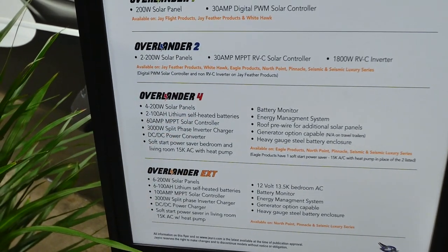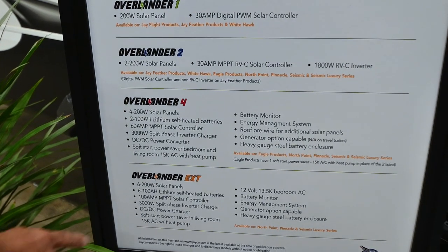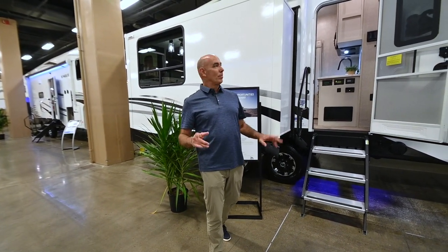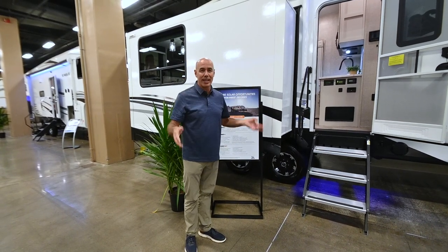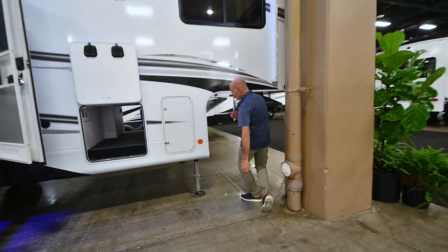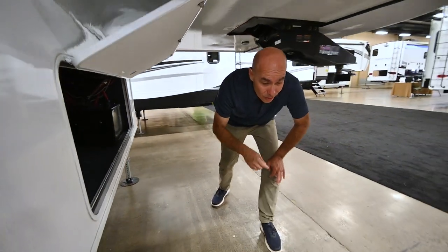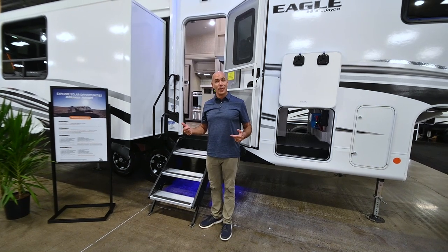We have two lithium-ion batteries in this coach as an option. There's a 3,000-watt split-phase inverter charger, and here's the cool thing: soft-start power saver for the bedroom and living room ACs with a heat pump. A lot of people ask will the solar power everything, and my answer was always no. Now, with this upgraded Overlander 4 package, I can come closer to saying it'll power everything — not all the ACs and microwave and all that, but yes the ACs with that soft start. The lithium-ion batteries live right here in this front compartment. There are four panels up on the roof, that inverter, and the soft start for the ACs. That's a game changer, especially if you're wanting to camp off-grid without shore power.